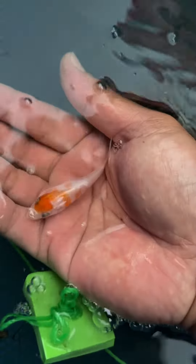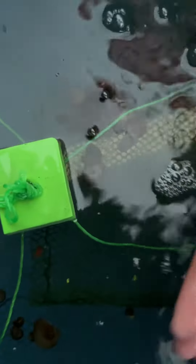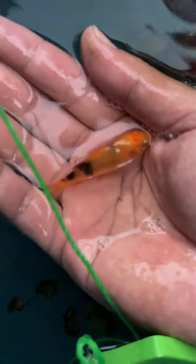Here is a nice tancho kohaku — very red. Oh, another tancho kohaku. The white is going to be white, and this is going to be a nice akabeko. The color is so solid. This one's going to be a nice shiroutsuri.